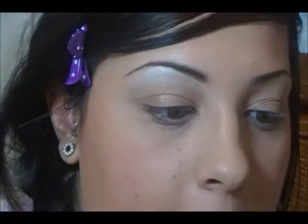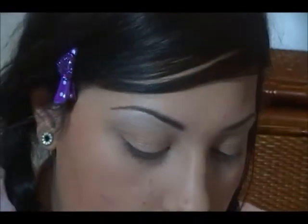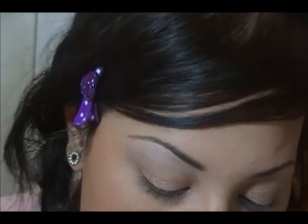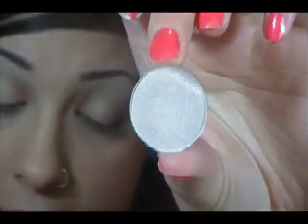Alright, so my camera shut off on me as I was doing the tutorial, so I already have primed my lid with Soft Ochre Paint Pot from MAC, then I put All That Glitter eyeshadow on my lid, and then we are going to apply Floof as a highlight. I already did it on this side, I'll do it on that side.